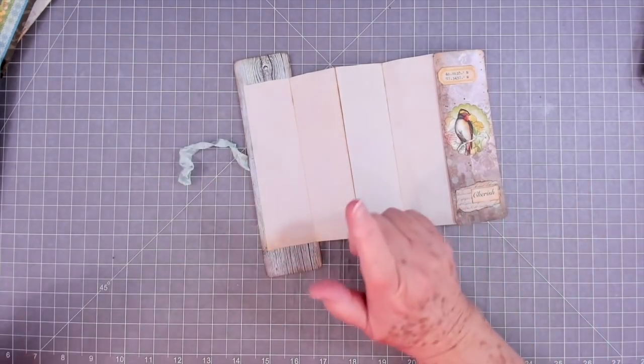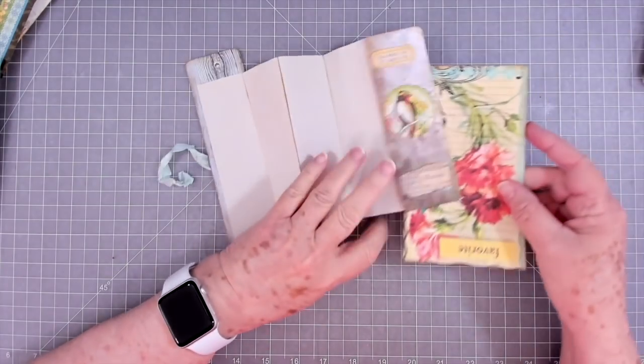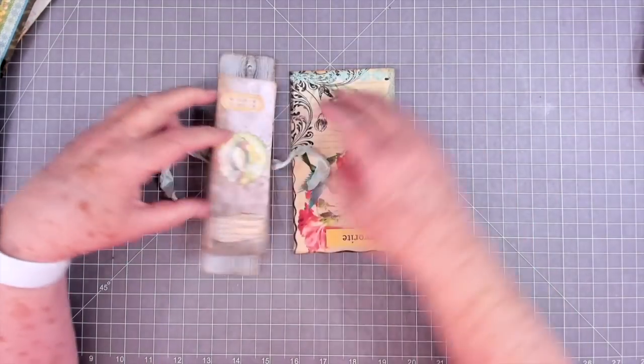Well, we are going to make a writing board too — let's just pretend this is it — that would just lay under there and make it flat so you can write on it. So we're going to make a writing board too.